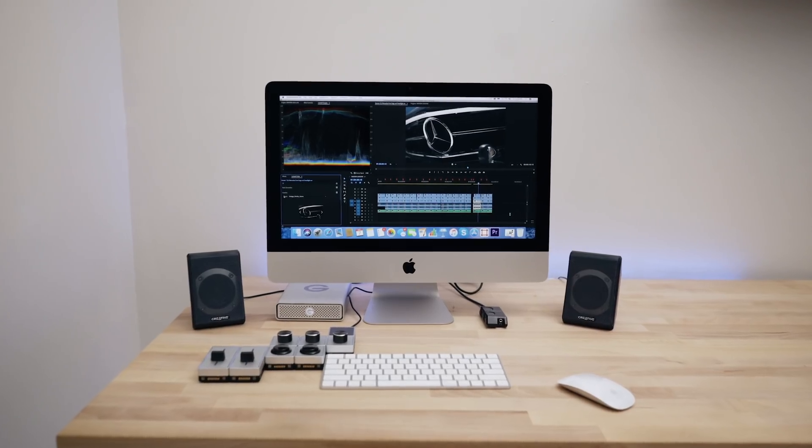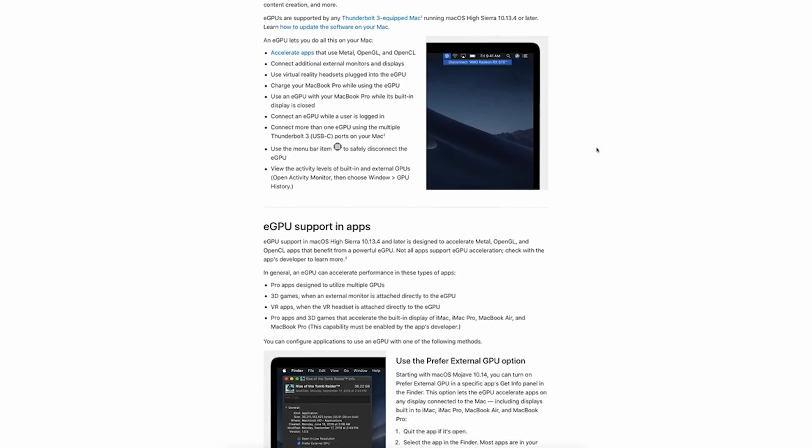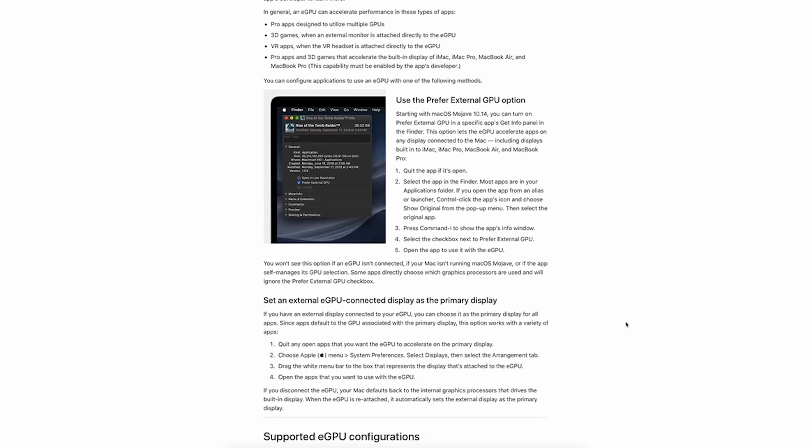At this point I had two options: drop down to Adobe Premiere CC 2018 until I was ready to upgrade my computer, or completely remove the iMac from my desktop editing setup altogether. I did some research on more minimalistic desktop editing setups, and I discovered that Apple has actually recently started to support external graphics card units.